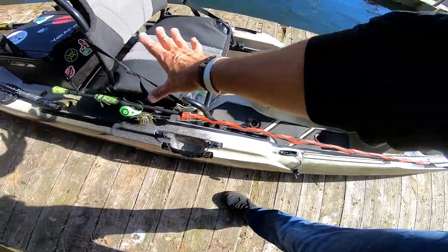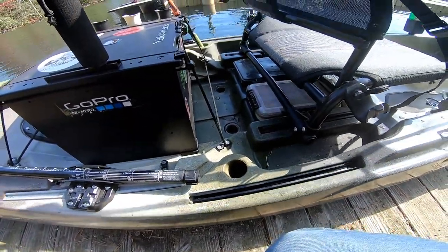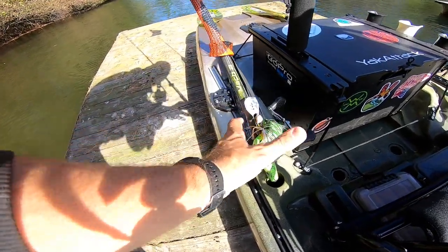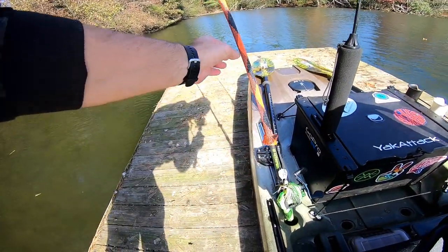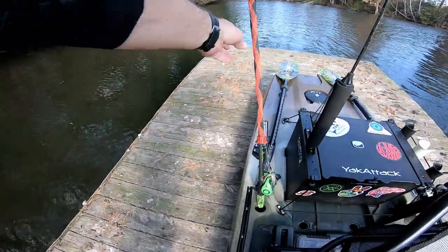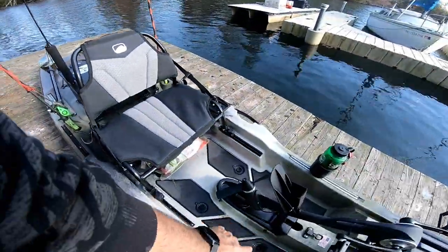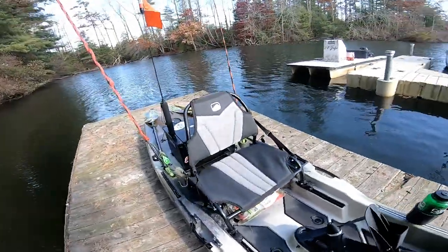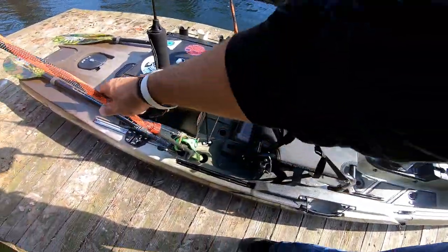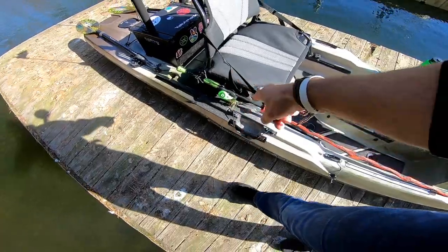I'm going to cover the seat and the molded-in rod holders. This is not something Bonafide has done in the past. These rod holders are not completely vertical — they're kind of slightly off-kilter, maybe about 15 degrees tilted that way, but they're in a nice position. If you just grabbed a couple of rods and got out for a day, you could easily throw them in the rod holders. Personally, I like running them here in the Quick Draw holders.